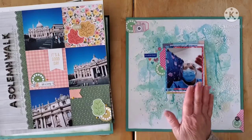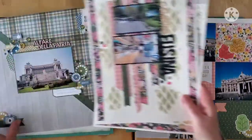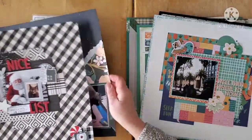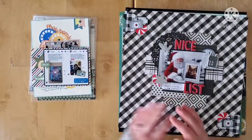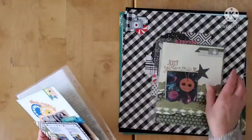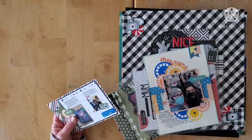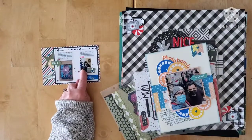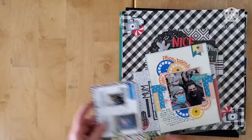So that's my January and I'm quite happy with it. We did eleven layouts total: nine 12 by 12s, two 8.5 by 11s, five six by eights, and four little pocket pages — including a couple I forgot to show you.